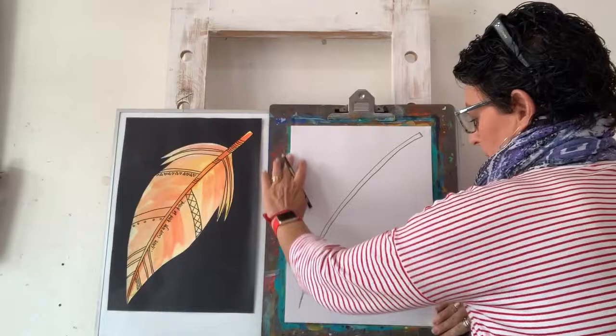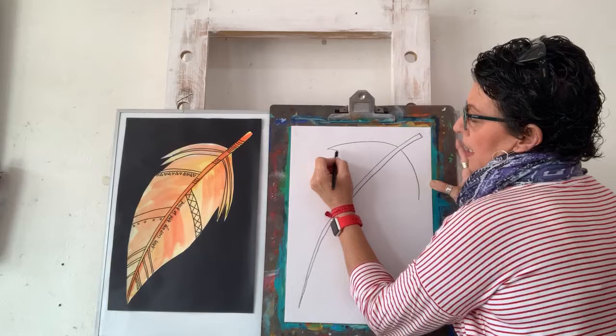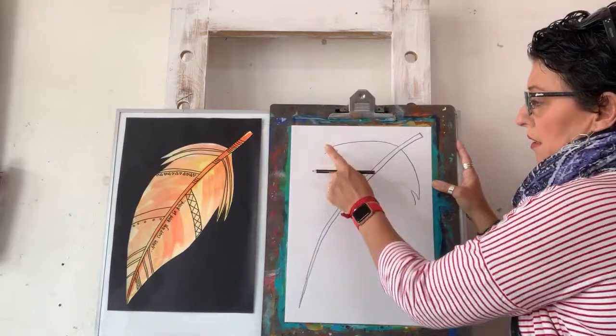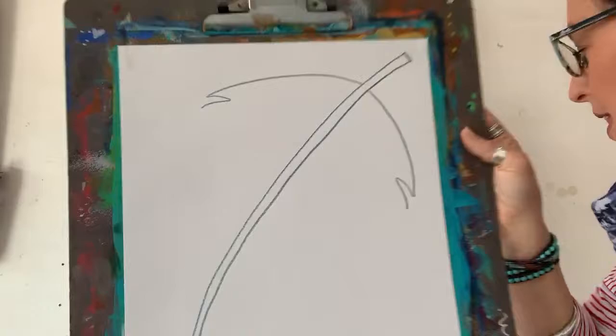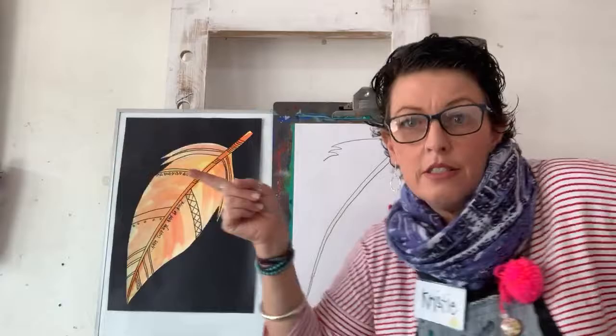Then we're going to do curved line, curved line - a little bit curved line in, curved line out, curved line in, curved line out. It only comes in a little bit. I'll bring it close so you can see. And I'm going to come in and out again, in and out again on both sides. What we do to one side we do to the other side - it's like a dance!